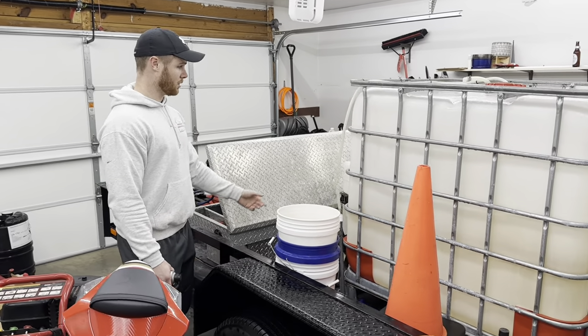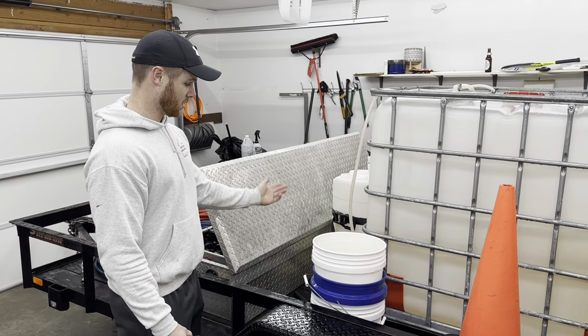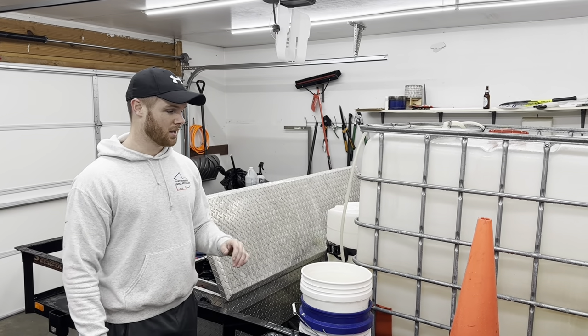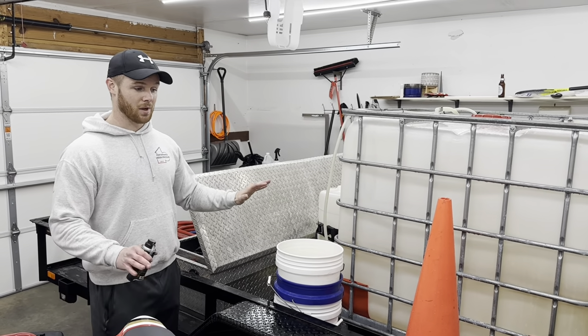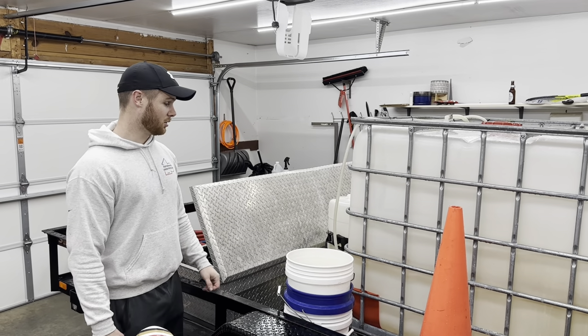As far as the bleach tank for our soft wash system, we basically emptied that as well. There's a little bit left in the bottom, but we'll just go ahead and pour a drop stick in, just on the off chance that it does freeze — at least it's just freezing in the tank and it'll be fine. Bleach does have a lower freezing point than water too, so it probably will not even freeze, especially in indoor storage. If you're storing your trailer outdoors you may want to be more worried about the bleach, especially in northern climates.